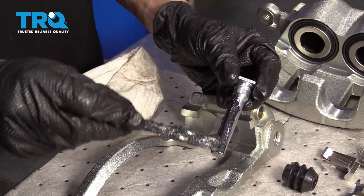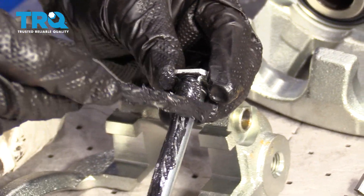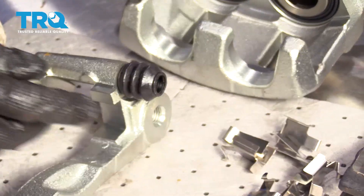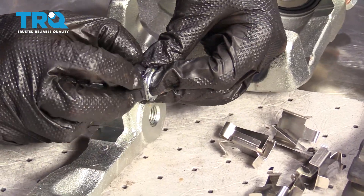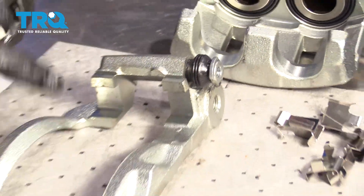Now we're going to reapply some lube. Coat the entire shaft and get all the way up into the area where there's a groove — that's where the boot's going to ride, and it's very important to have grease in there. Now go ahead and put the boot on. Slide the slider in, squeeze out any air inside the boot, then give it a couple of twists. Now do the same to the other one.